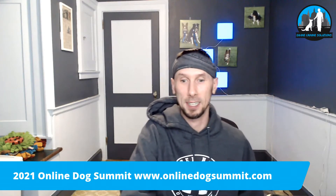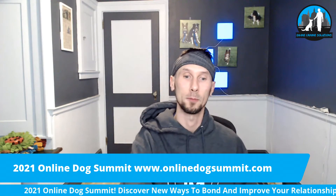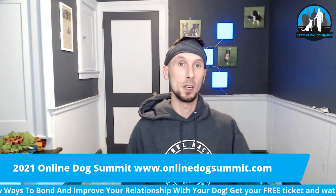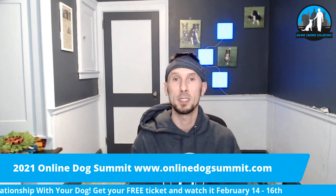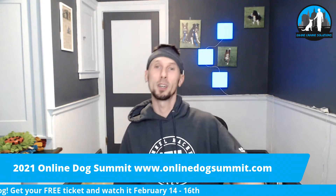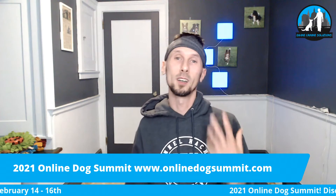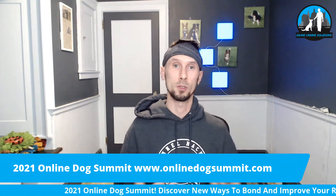That's what's great about the Online Dog Summit. You can get your free ticket at OnlineDogSummit.com. 14 days left, and then it airs live February 14th, 15th, and 16th. For three days you're going to see all the experts. Day one, we have a list from 10 a.m. to 10 p.m. Day two, from 10 a.m. to 10 p.m. And day three, February 16th, the last day, is a great list of speakers.